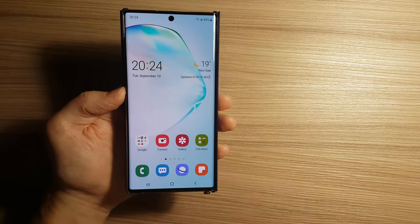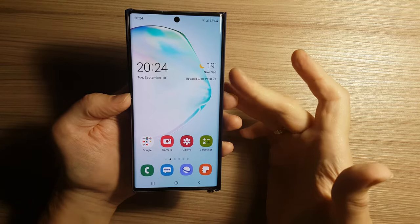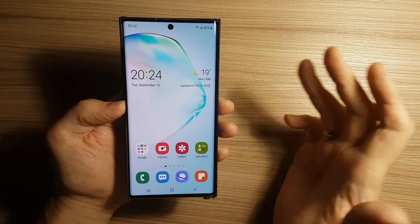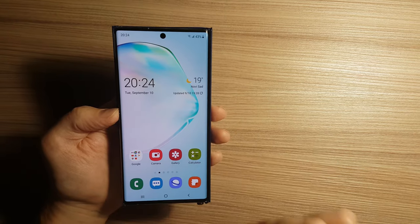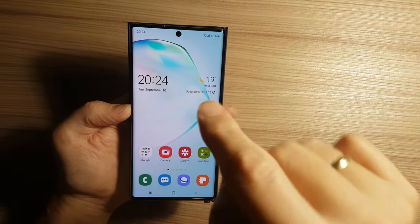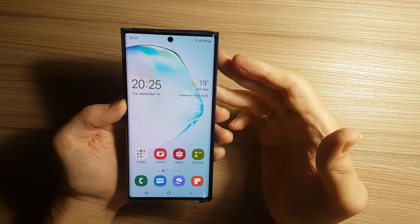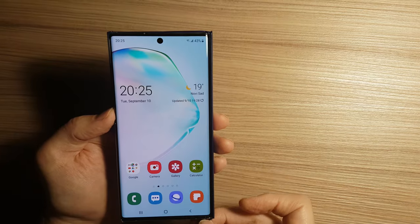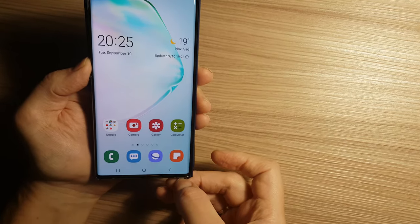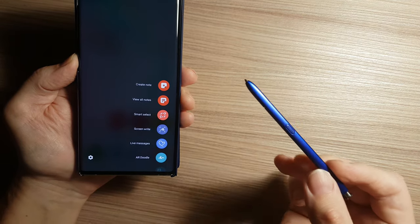Hi guys, this is a follow-up video from my previous video about Samsung Galaxy Note 10+, where I did unboxing, test, review and comparison video between Samsung Galaxy Note 10+ and Samsung Galaxy S10+. In this video I will show you how this beautiful stylus pen can be used on this phone.